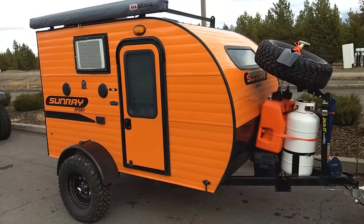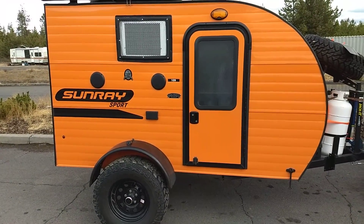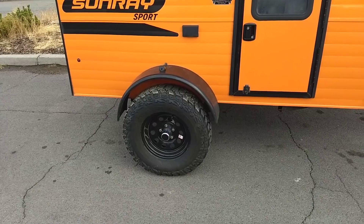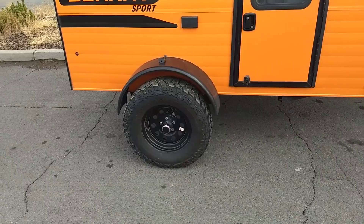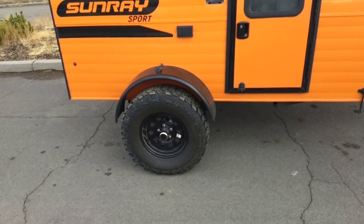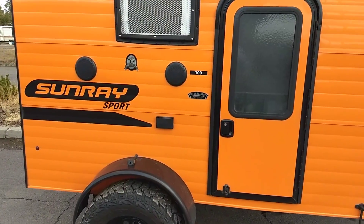It's the off-road package, which means it's got a lift on it and off-road tires. Half the people I run into kind of laugh at off-road tires on a trailer, but there are real advantages. That thicker off-road tread makes it less likely to puncture. On top of that, when you're on muddy trails, the trailer wants to slide and those tires get more bite, so they help.